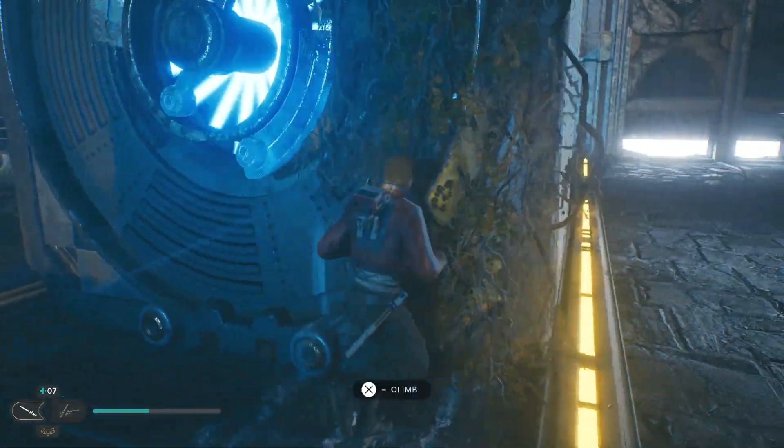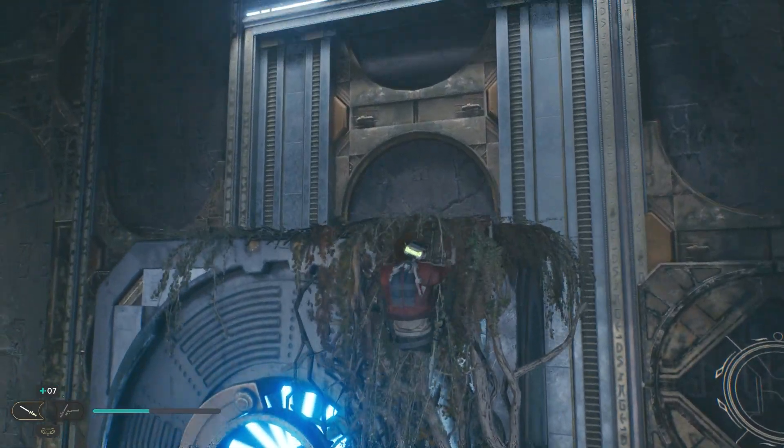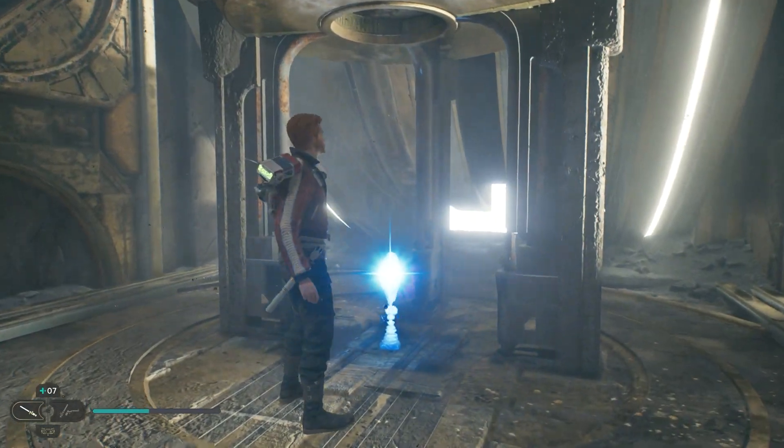The tricky part is getting one onto the elevator. If you can do that, then you're okay. Once one's on, the elevator goes up, and then you got it.